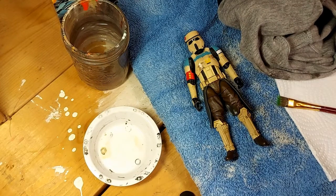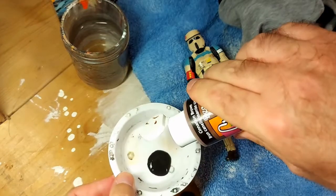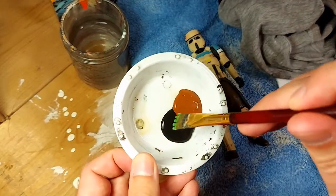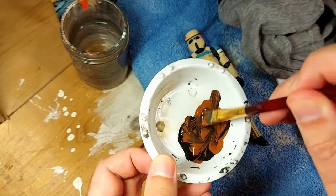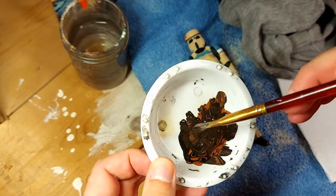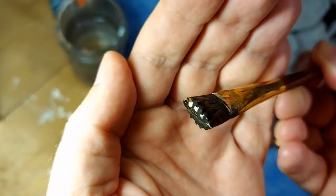First thing you're going to do is squirt a decent amount of black paint and then a decent amount of brown — roughly equal amounts. Now here's the thing: don't mix it. Just kind of smear it together. You don't want to actually mix it to form a dark brown because you want slight tone variations. So you can still see both original colors a little bit, with some mixed and some original.